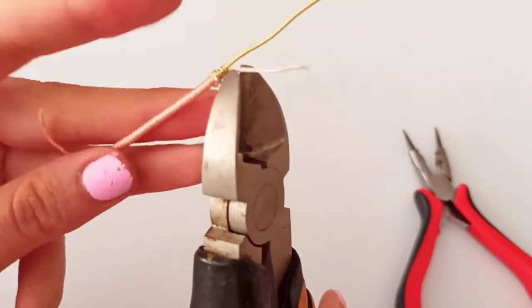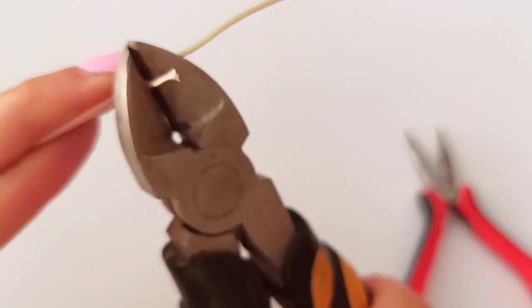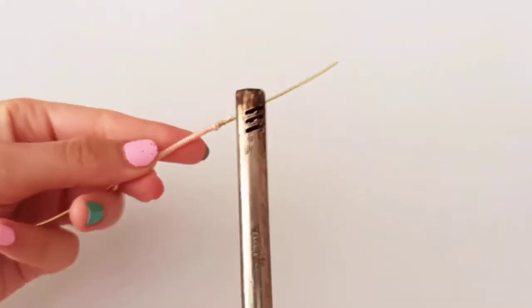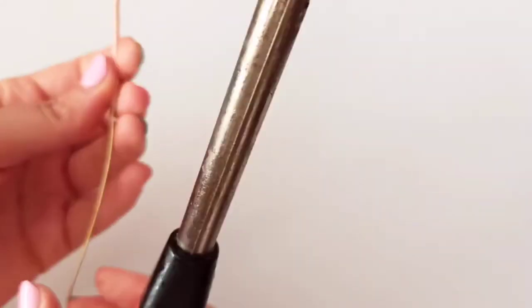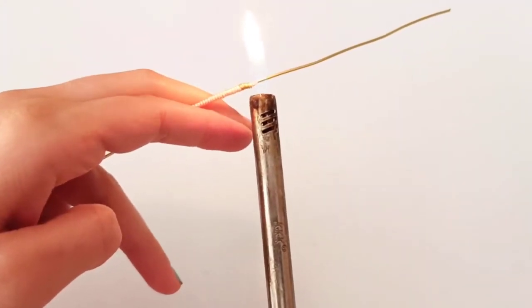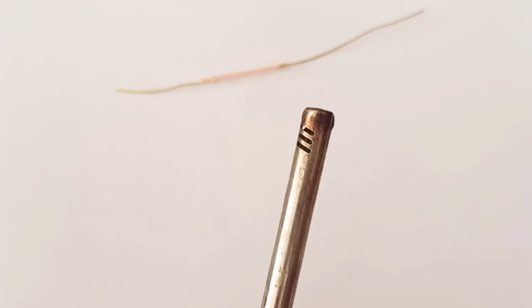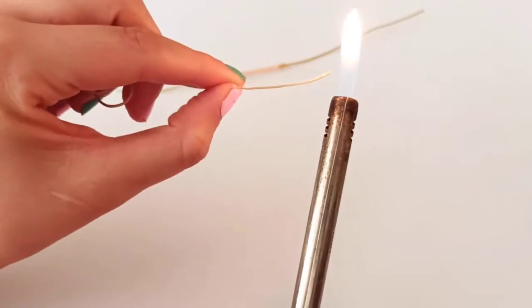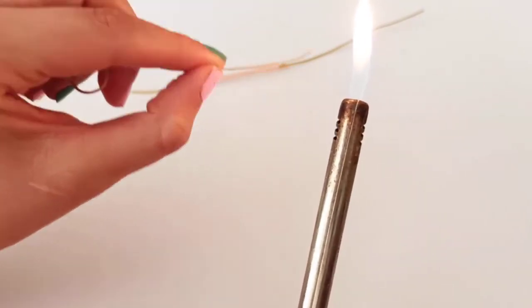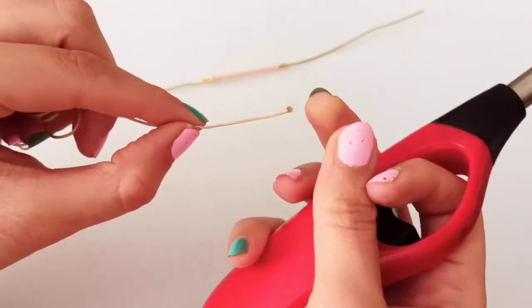Now I will cut the extra part of the yarn at both sides. At the end, with a lighter, just melt the yarn a little on both sides — we repeat that. You should pay attention: if you're using this flame, you should keep the yarn at the middle of the flame, not at the end or the bottom side. The middle is the best place.